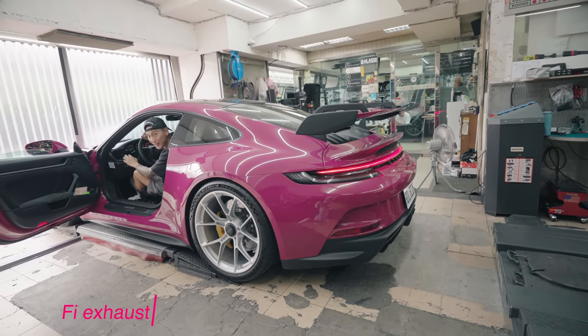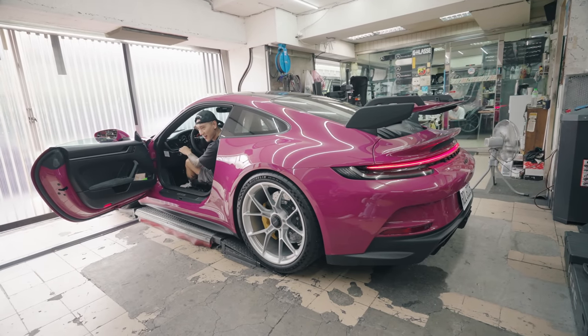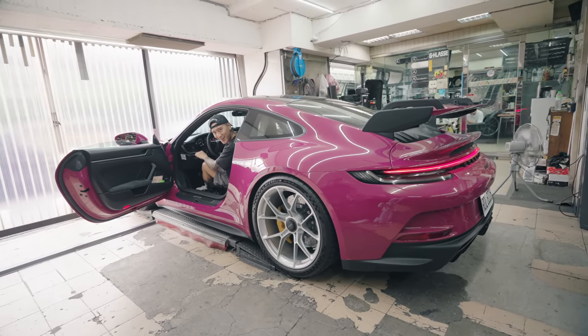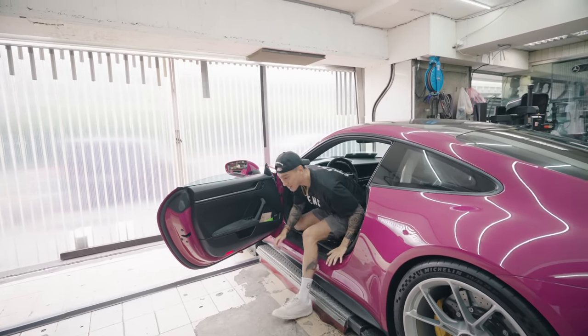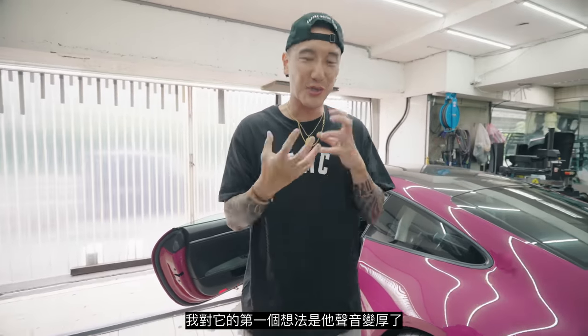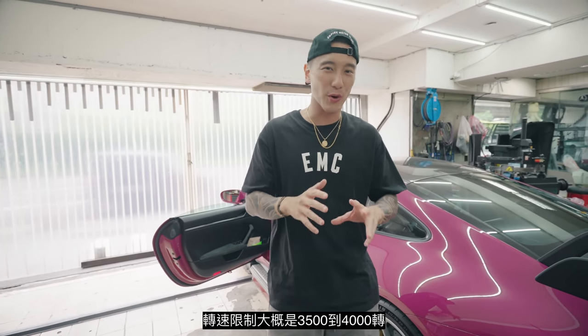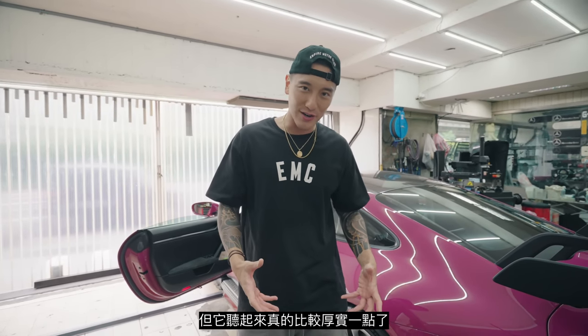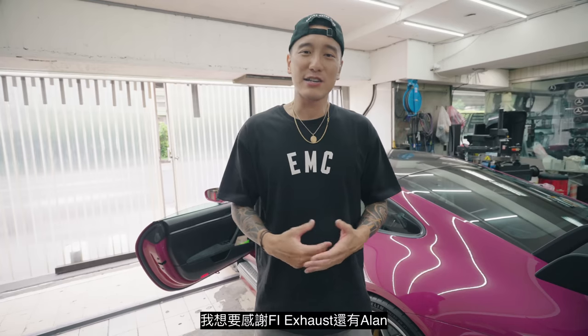Sounds better — definitely sounds better. Give it a couple of flips. My initial reaction is it's thicker. The rev limiter is around 3,500 to 4,000, so I can't rev past that, but it definitely sounds way thicker now. A little bit louder — it's not crazy loud. We're going to have to get it on the road and let the RPMs go up a little more. I just want to give a shout out to FI exhaust and Alan — you guys are awesome. Thank you for hooking this up for me. We're going to get some incredible shots.